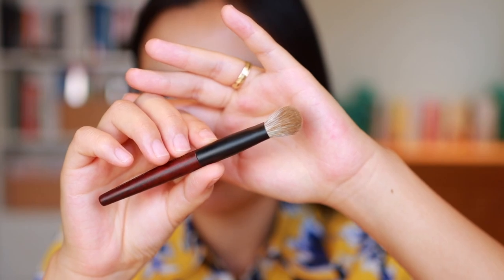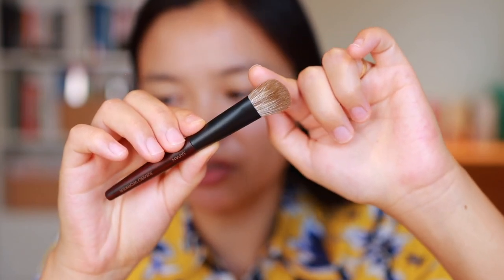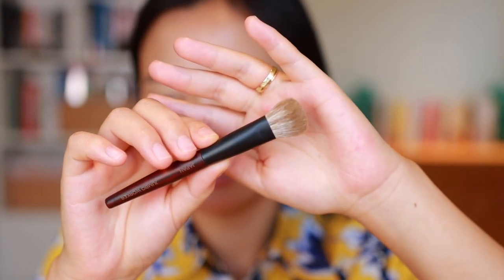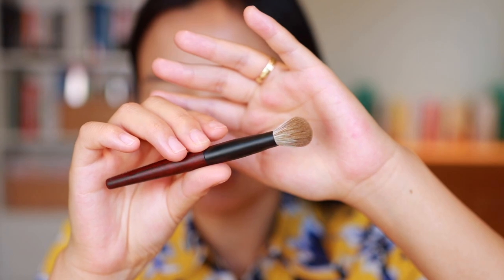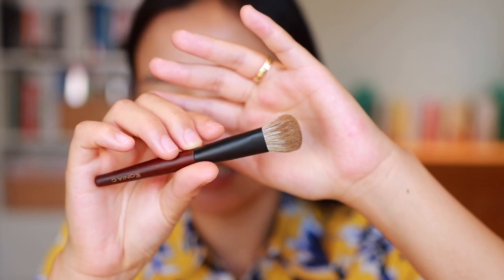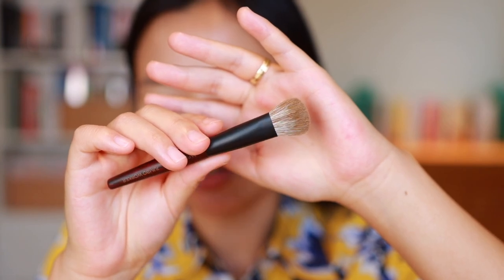Next we have the Jumbo Worker. This is also goat and synthetic so it's the same type of bristles as you see in her fusion set. This is a very interestingly shaped brush. It kind of reminds me of the concealer brushes she came out with in the fusion set but it's a little bit more of a paddle shape.